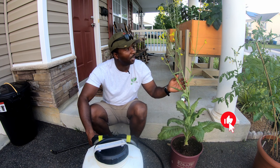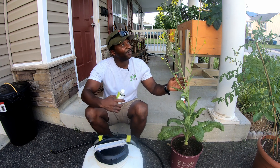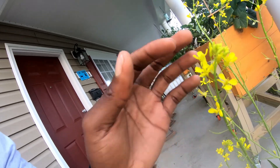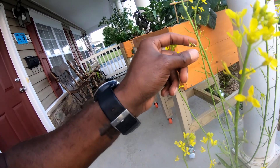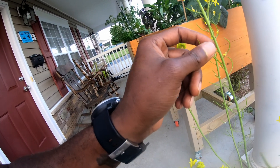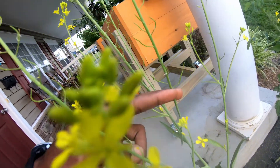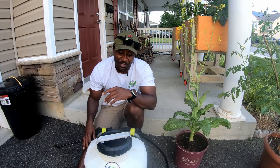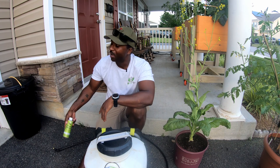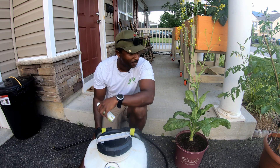I've seen a mustard green go to seed — that's what's happening right here. The flower petals at the top: once the flower head gets pollinated, it no longer needs the petals, so the petals fall off and what's left behind are the seed pods. That's a great segue into why I chose to give Mama Nature's Mosquito Juice a run for its money.